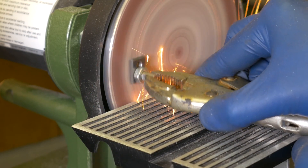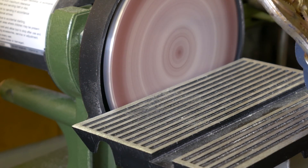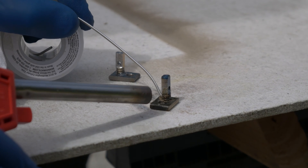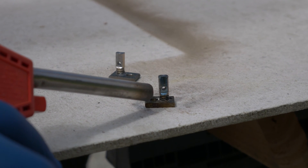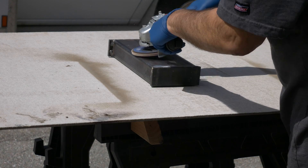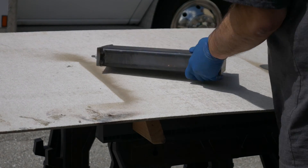Being only an eighth of an inch thick, I had to grind off quite a bit of threads on the upper mounts. Then I went ahead and silver soldered the upper mounts in place. I had some welding spatter on the counterweight, so ground that off and then gave it a coat of red paint.